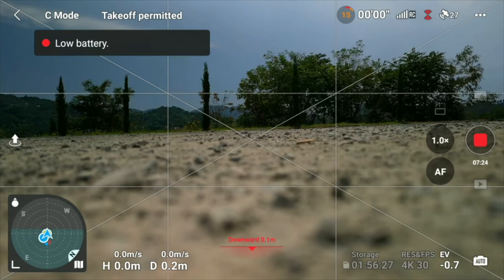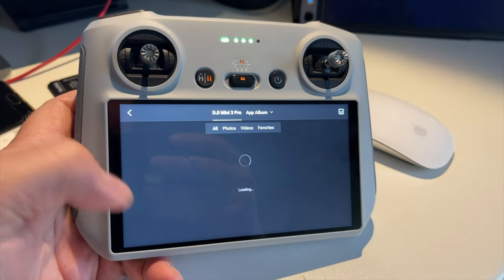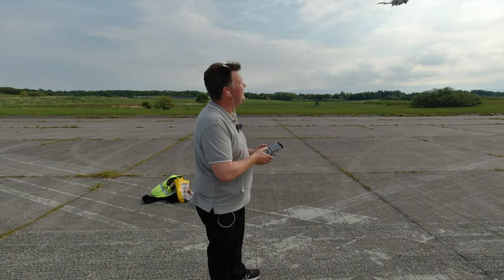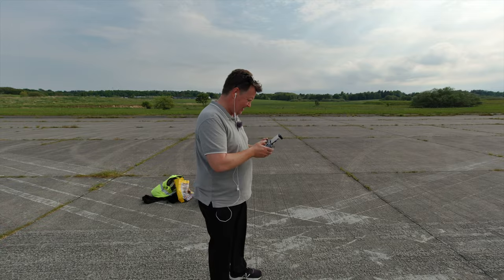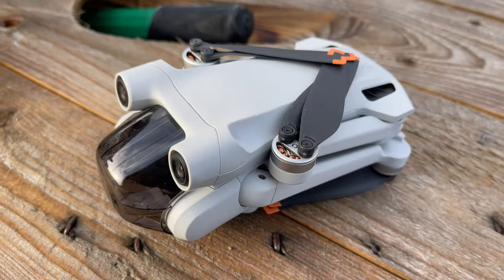All of this is topped off with an amazing 35 minutes of flight time. The drone is available in three configurations: one where you get the smart controller with the built-in screen, one where you get a controller like the one from the Air 2S and the Mini 2 — called the DJI RC-N1 — where you have to use your smartphone on top of the controller to operate the drone.